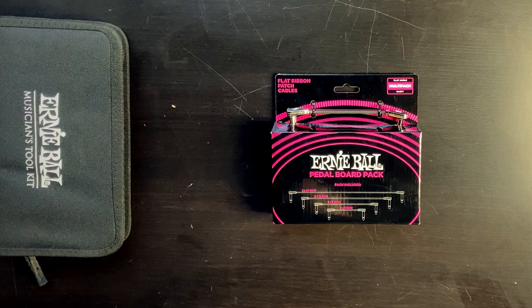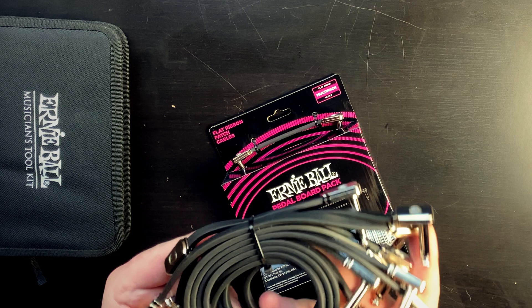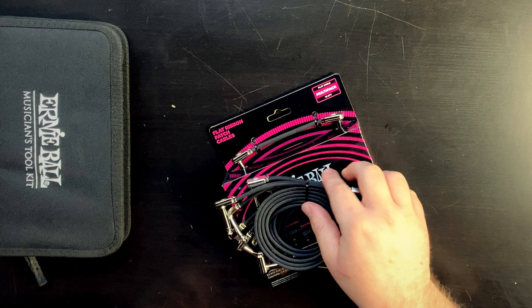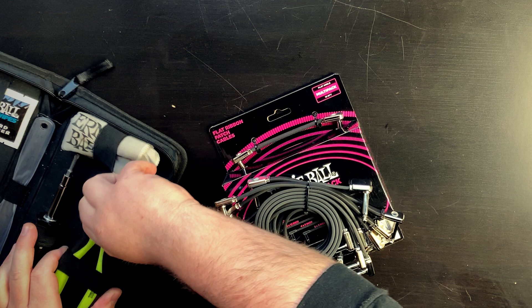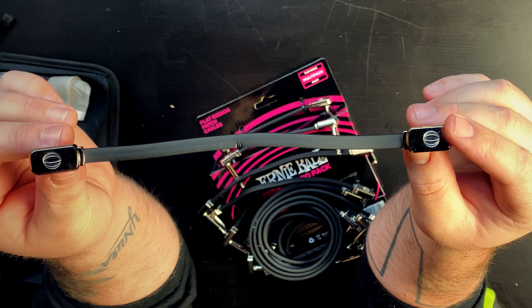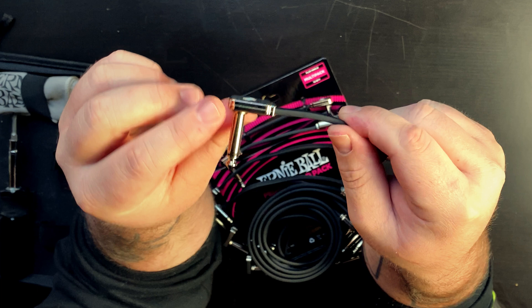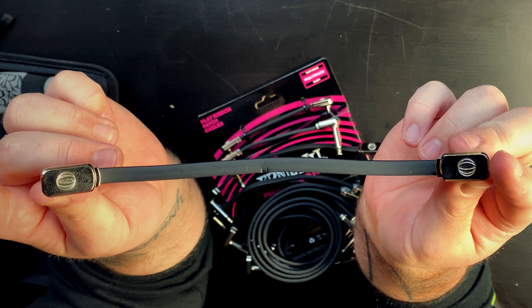Look at those — they're literally what they say they are: flat ribbon patch cables. Hopefully you can see that — it is super flat, super skinny, just a patch cable. It's got a little Ernie Ball logo on the head. It's actually a really small profile, which is really nice, even on the connection ends. It feels super sturdy — I'm not going to be able to break that apart.